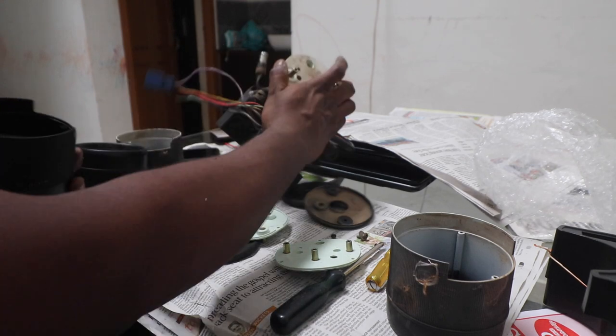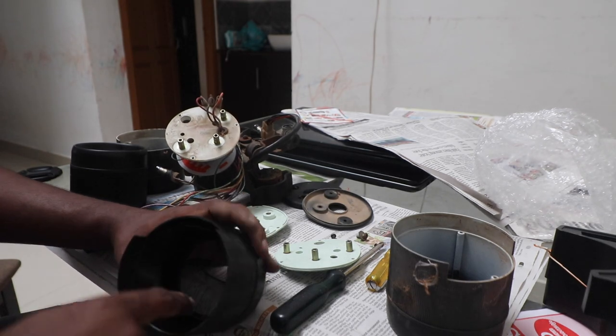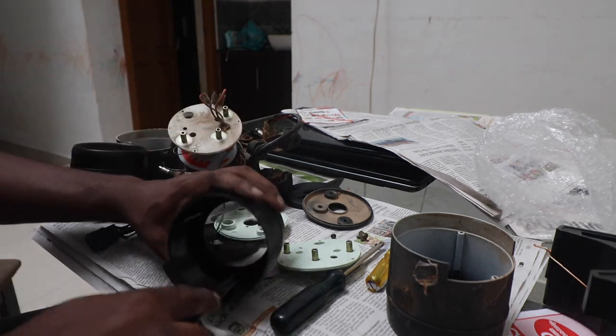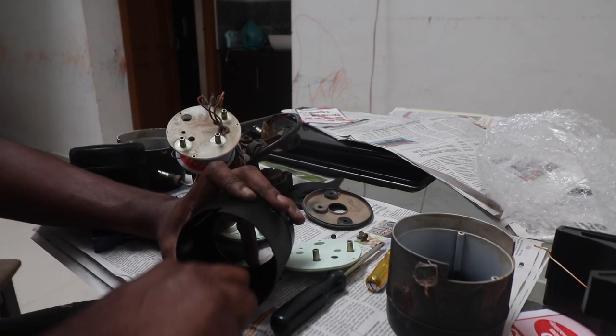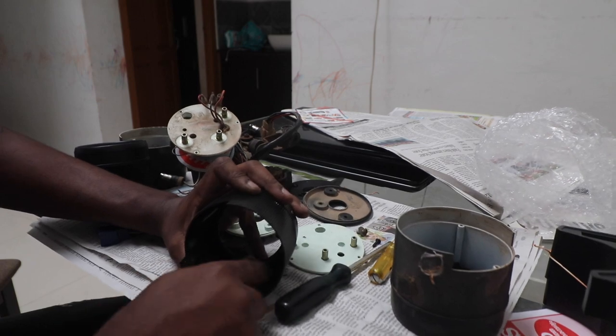Okay, this too is very tight, so what I'm going to do is file this up a bit using a hacksaw because I do not have a file with me right now.